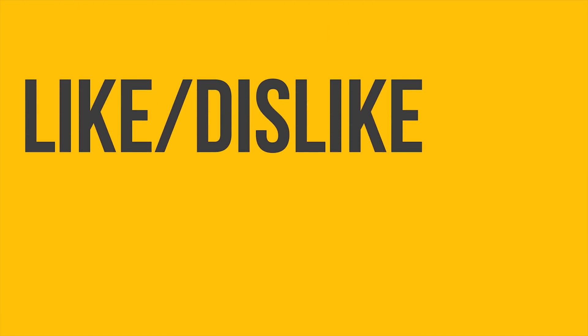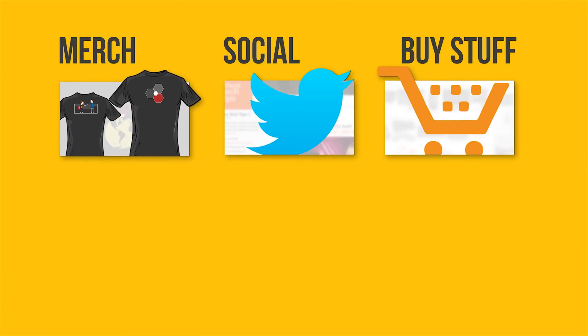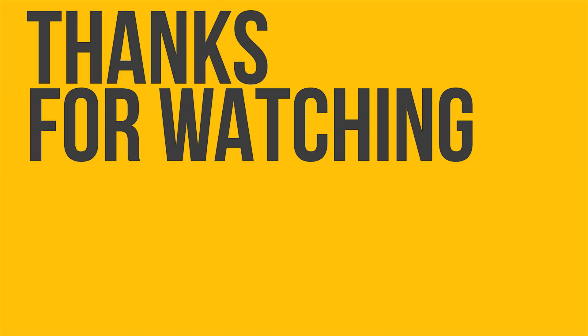Thanks for watching, guys. If this video sucked, you know what to do, but if it was awesome, get subscribed, hit the like button, and consider going down below to click on links to buy stuff or buying a shirt. Also watch our video on my personal rig — that video should be up before this one goes live.